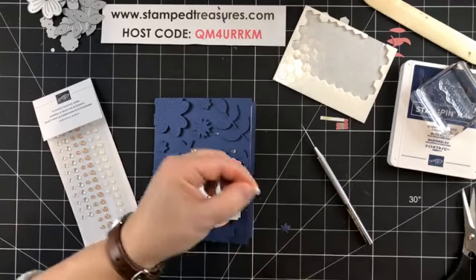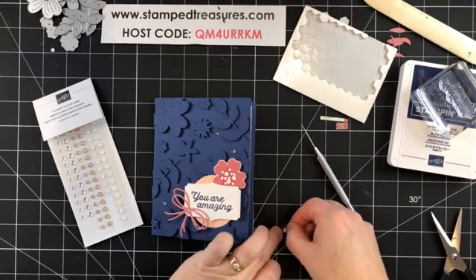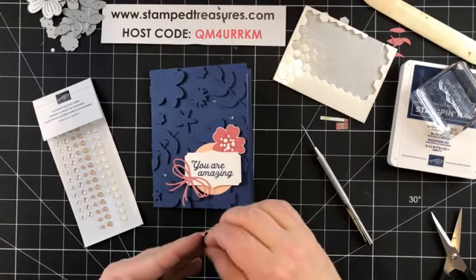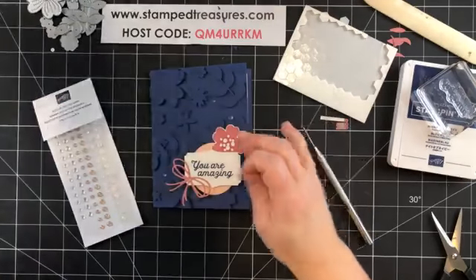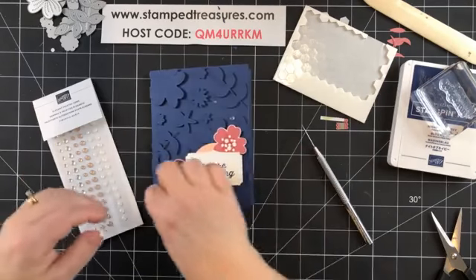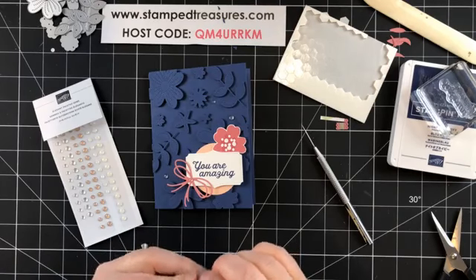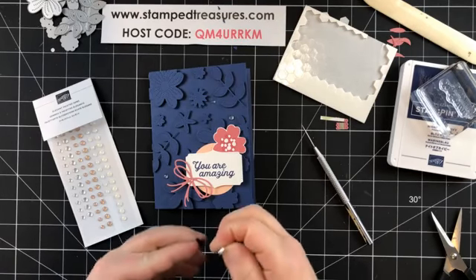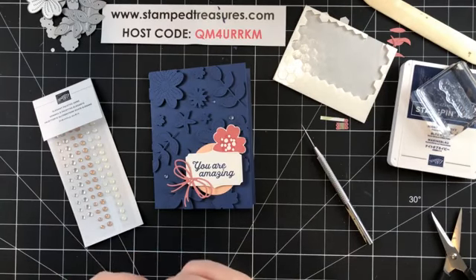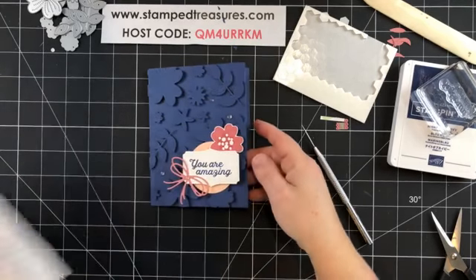Let's see if I can cut this in half and still use it. I'm wondering — so far I've only done this technique with all pieces in one color, tone on tone: seafoam on seafoam, navy on navy. I wonder what it would look like if you did multiple colors — there's something for somebody to try! Okay, I like it better when you can't see the white peeking out. There's our card, all done!